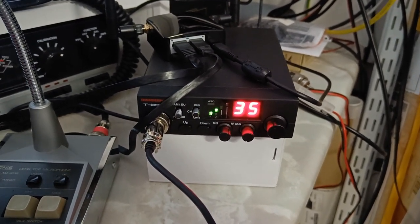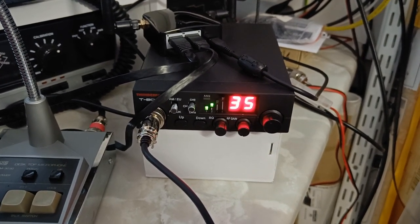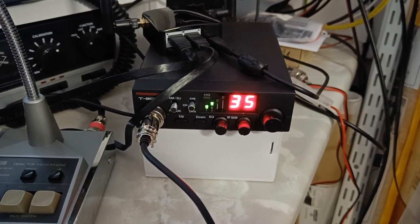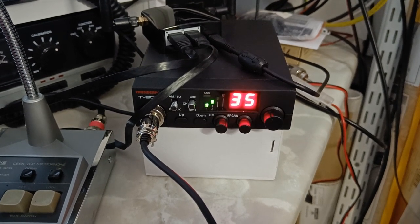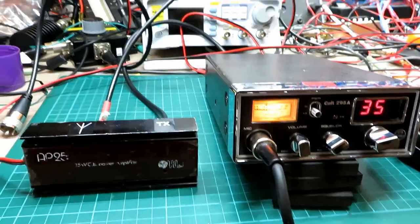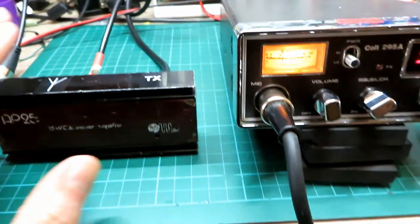On low power here, I'm just going to switch over to high power now. This has now jumped into high power, so we should be doing about 27 watts, and then we're going to drop back down to low power — the seven watts mark — and then back up to high power at 27 watts.